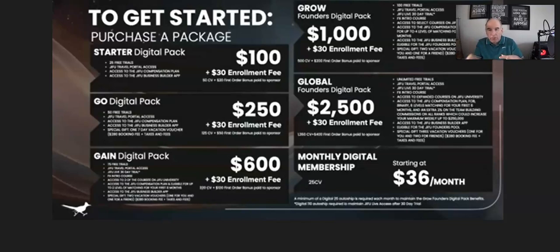We'll cover the starter all the way to the top package and what the costs of getting into GPU and getting a pack will involve. Starting at the starter digital pack, this is the basic pack, and each pack has a thirty dollar enrollment fee. All pack costs and the enrollment fee are one time only, so once you've paid them, that's it for life.